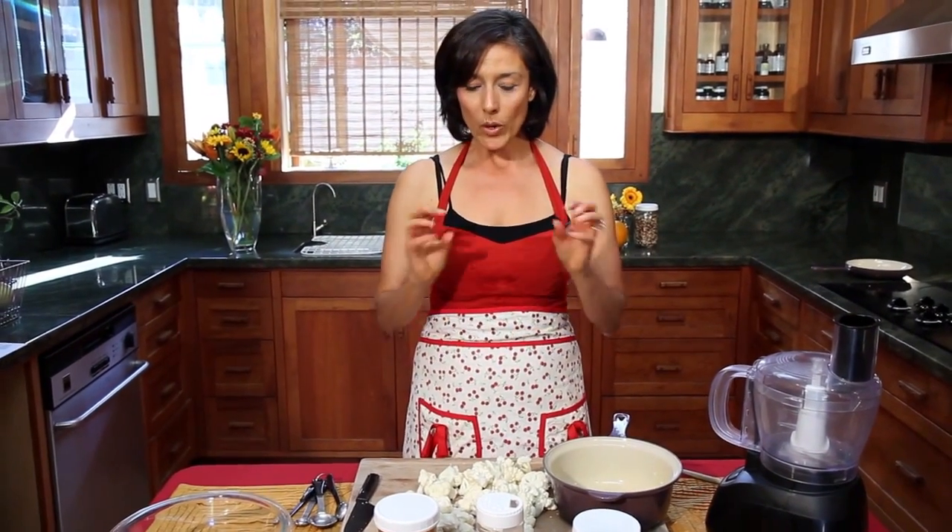Hello, it's Catalina Marton for the Body Ecology Diet. We are going to make one of the most important recipes for Thanksgiving dinner — not the turkey, it is the mashed potatoes, minus the potatoes. We're gonna make cauliflower mash.